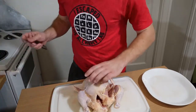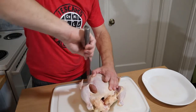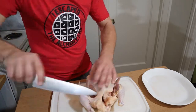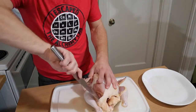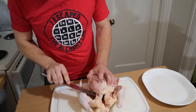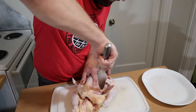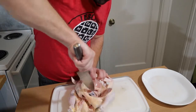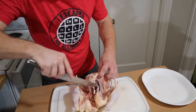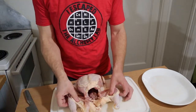Let's do that again for the people that missed it the first time — just slice that skin to expose the legs. Cut this membrane right here too, because it's going to separate the breast from the legs. See how we've really opened up this whole cavity here.